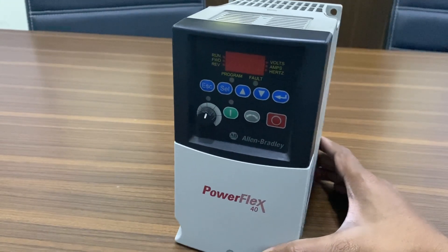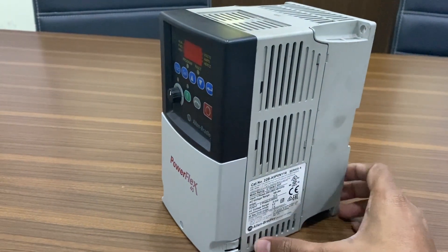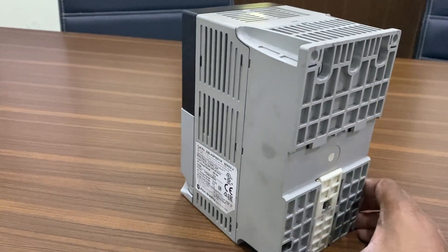Hello, everyone. Welcome back to our channel. Today, we have an exciting topic for you: the startup procedure of the PowerFlex 40 Variable Frequency Drive, VFD, using the keypad.